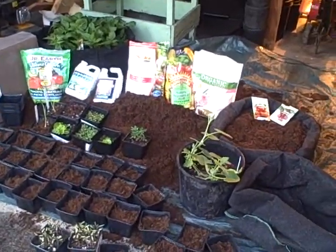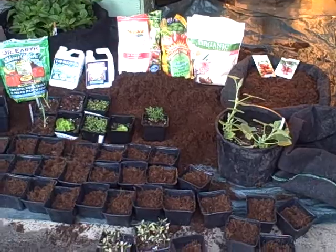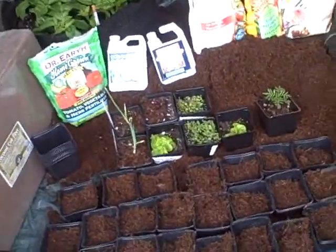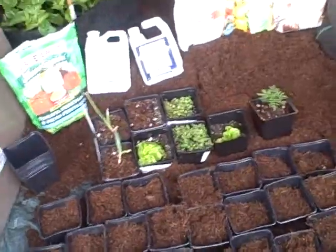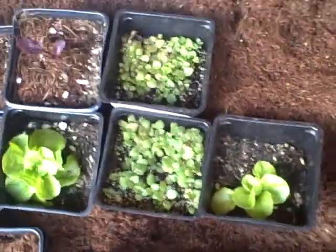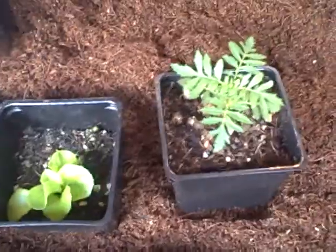I promised I would show you how to get some nice little gardens going here, and this can be done indoors or outdoors. I'm doing both — getting a lot of them started indoors. I have some tennis ball lettuce, some oregano, and some mint.